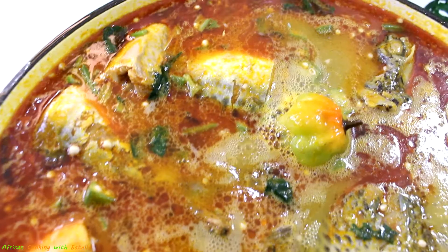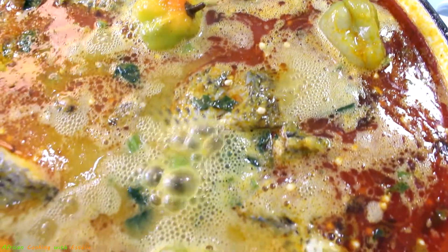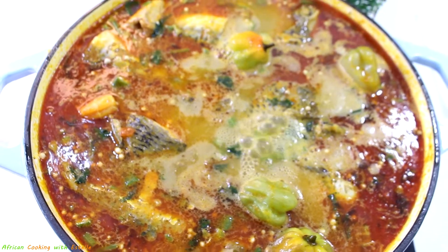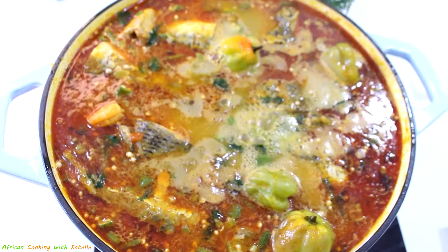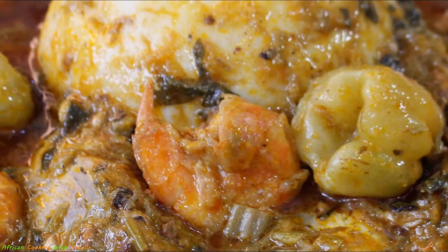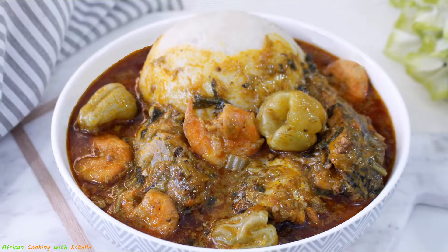Hello friends and families, how are you all doing? Happy Sunday, it's your girl Estelle! I'm back again this week with a new video and a new recipe to share with you all. Today's recipe, as you know from the title, is how to make chunky okra soup with tilapia and mackerel fish. The okra soup will be less slimy than usual, and I'm pretty sure if you watch till the end, you'll love this recipe and want to give it a try.